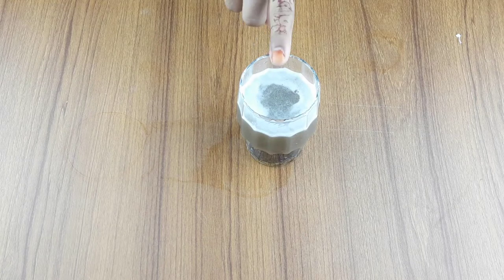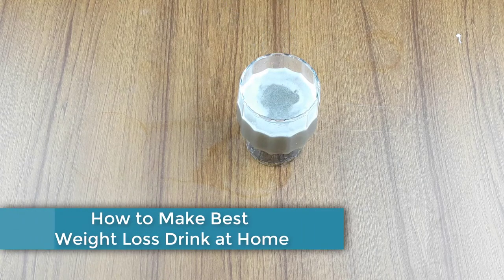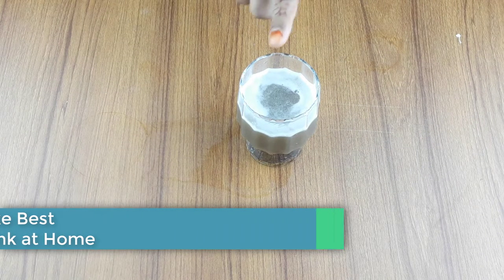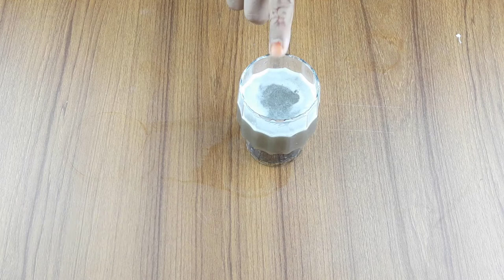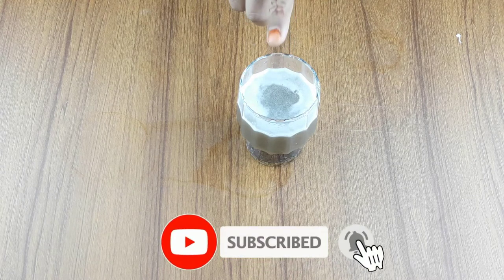Hello friends, welcome to our channel. Today our video topic is how to make best weight loss drinks at home. Before starting, I want to say please subscribe to our channel and click the bell icon for more updates.